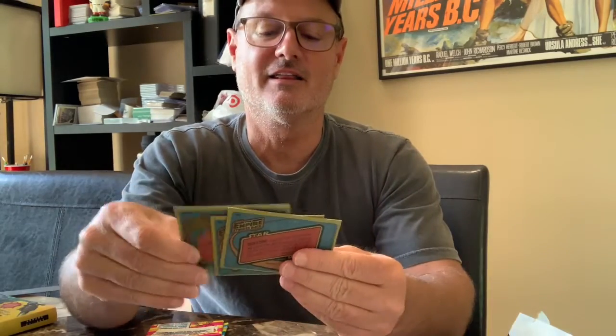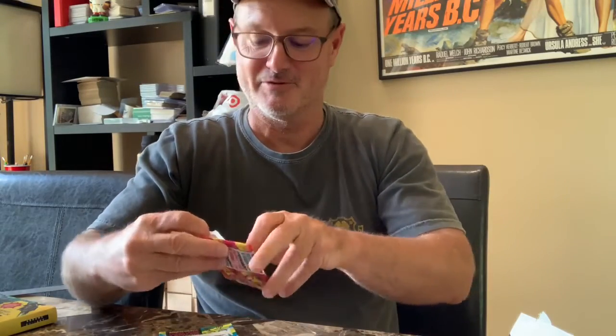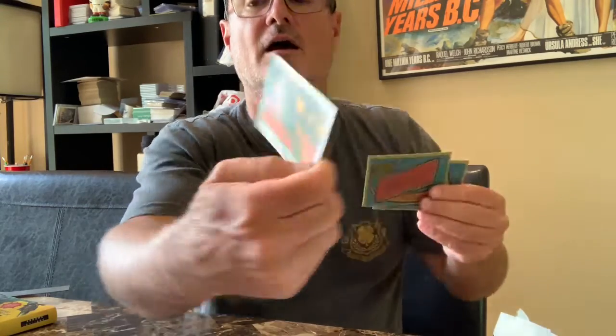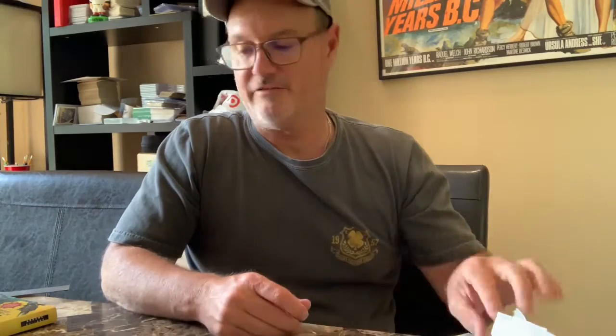This next pack also has Star Wars — appears to be a different series with white borders, so probably series two. It does say 'assorted subjects' on the pack. I'm not going to make you watch me open 25 more packs of Star Wars, so I'll turn off the video and turn it back on if I hit a pack that's not Star Wars.